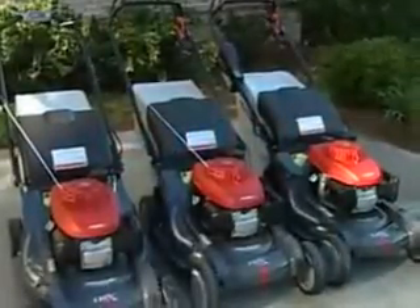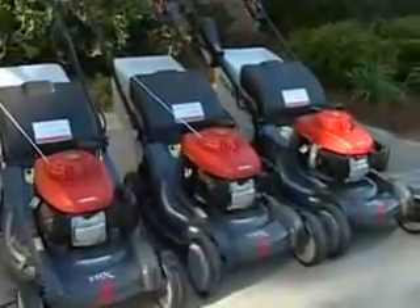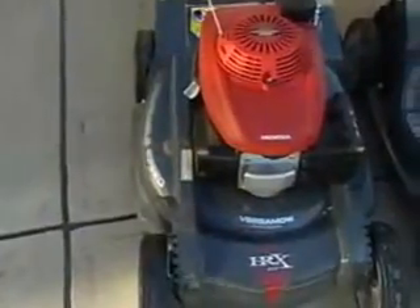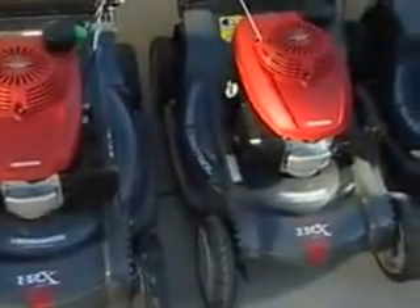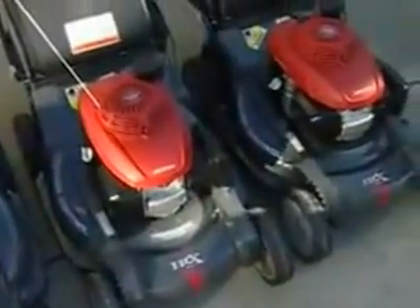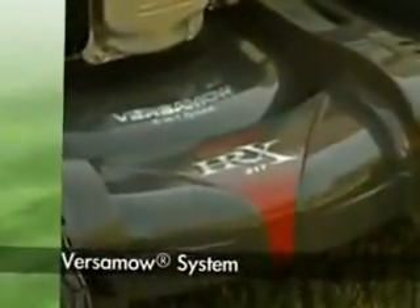Premium customers will appreciate Honda's revolutionary HRX series, the next level in lawn mower technology. This line of mowers provides the ultimate in cutting, mulching, and bagging features, along with a more powerful engine, unique transmission, and a mower deck unrivaled for toughness. The biggest innovation in the lawn mower industry is the Versamow system, offered exclusively by Honda.